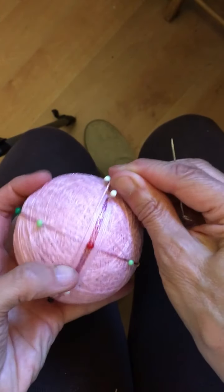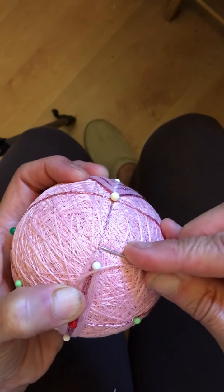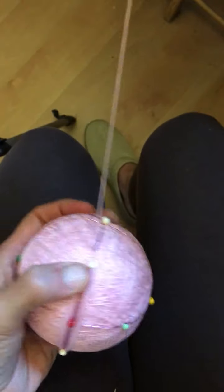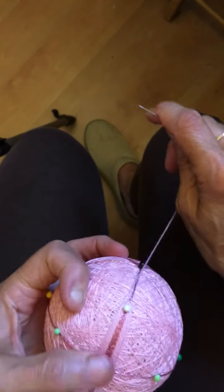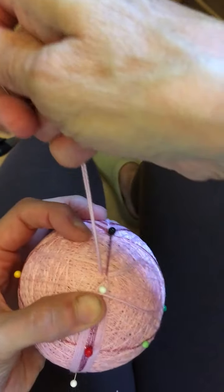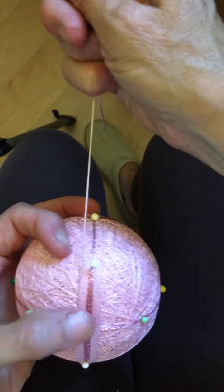I lay that thread right alongside, smooth it out a little bit, then go under and over my marking thread again, just like that. I'll go one more round and then show you how I tie it off. So I'm going to go down, up, and now we're going to end up at the top of the ball, top of the design.